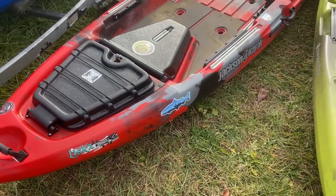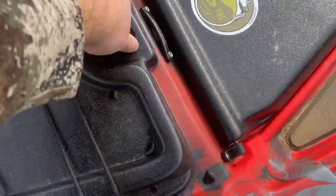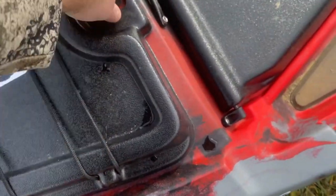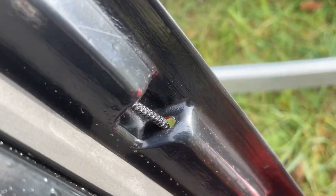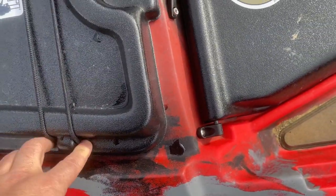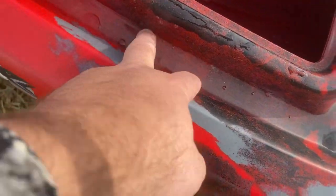The second boat in the lineup is Adam's boat — the Jackson Liska. I don't have the seat for it here, but you can look at all the information online and I'll drop a link to Jackson below. This boat comes with plenty of track as well. You've got the front hatch, and you can access it from up here and store rods in there. I did see where somebody talked about the holes for the bungees letting water through, but there's a big lip right here on the outside edge, so any water will just drain down the sides. I think that theory is going to be squashed.